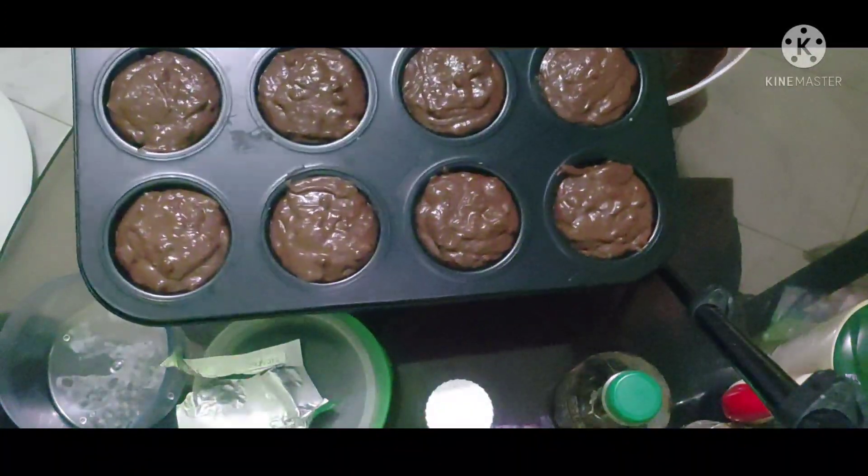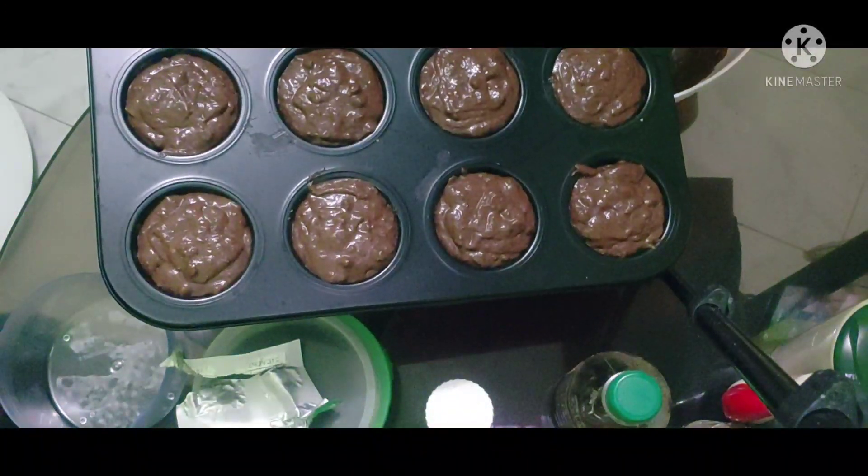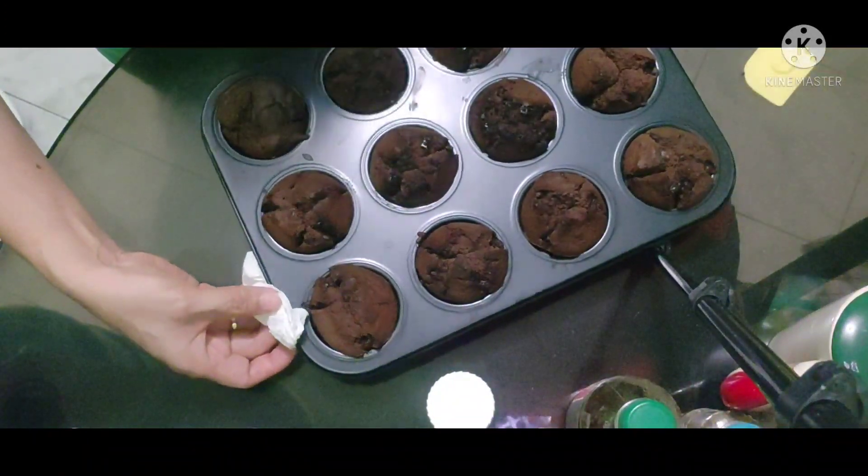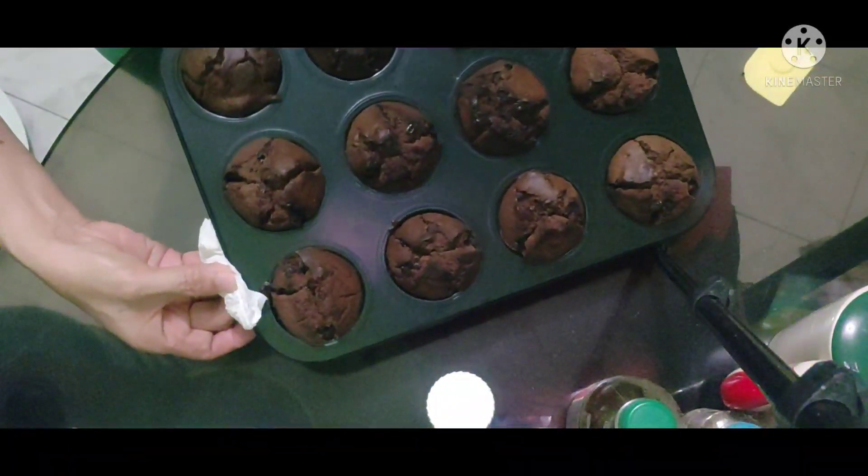So ito na yan. Sa salang na natin guys. Nakapag-preheat na rin ako ng oven ko. Ito na siya guys. Ayan.